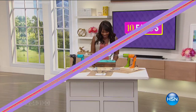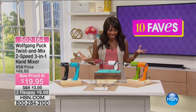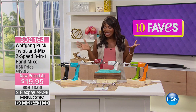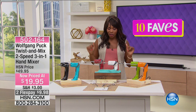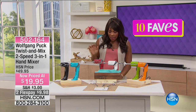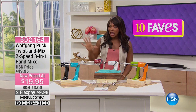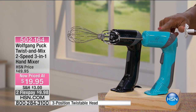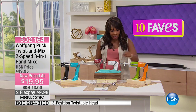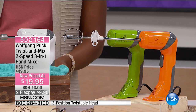We've got one more item from Wolfgang Puck this morning, and it's nice and colorful. What you're going to choose — in different colors, I'll show you in just a second — is the Twisted Mix two-speed three-in-one hand mixer. You've got your choice of black, turquoise, red, white, green, and orange.